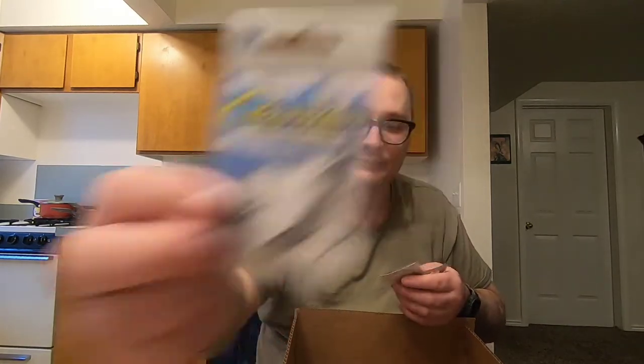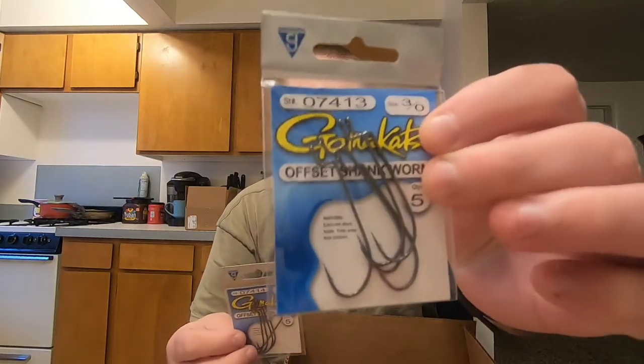Next up, just some normal terminal tackle — some Gamakatsu offset EWG hooks in three aught and two aught, and some offset shank regular worm hooks in three aught and four aught. Just needed to restock. Gamakatsu makes a good hook so I like them.